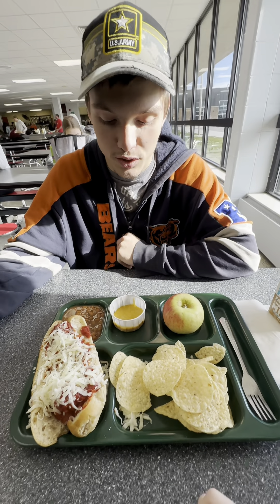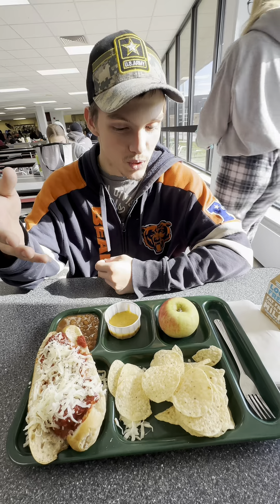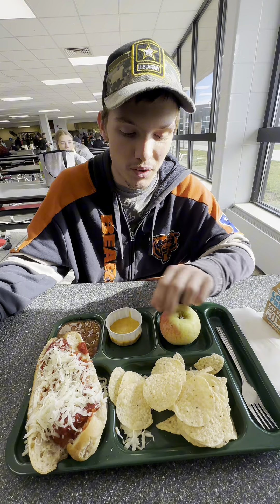Hello everybody, welcome back to another School Lunch Review. Today we have meatball sub, nachos, beans — you already know it's going to be the best part — and an apple.